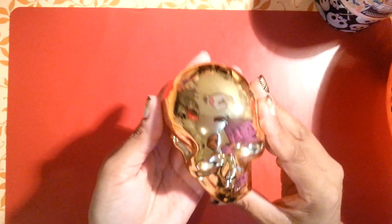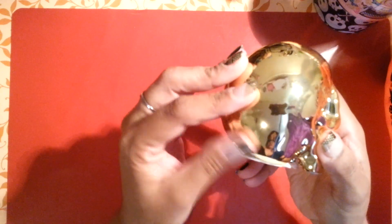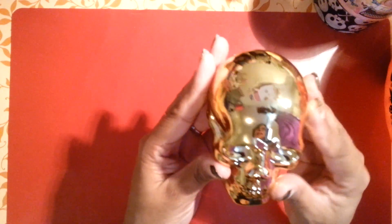The most exciting thing I found at Dollar Tree was this gold skull. I thought it was so cute and pretty. I should have bought two to use as end caps. They're not piggy banks — they're just ceramic. But I thought it was really cool for a gold skull.